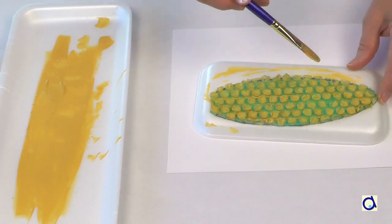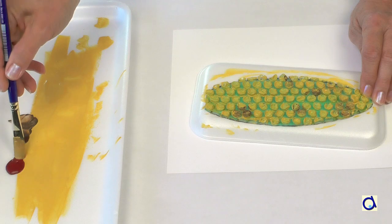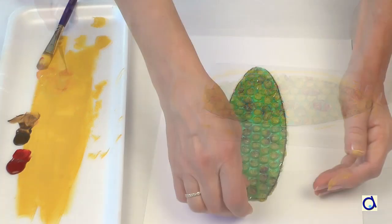Instead of using only yellow paint, you can also use other colours, such as brown and burgundy, to represent a decorative corn cob. Proceed as in the first example, brushing all the cob with yellow paint and then add touches of brown and burgundy before printing the cob.